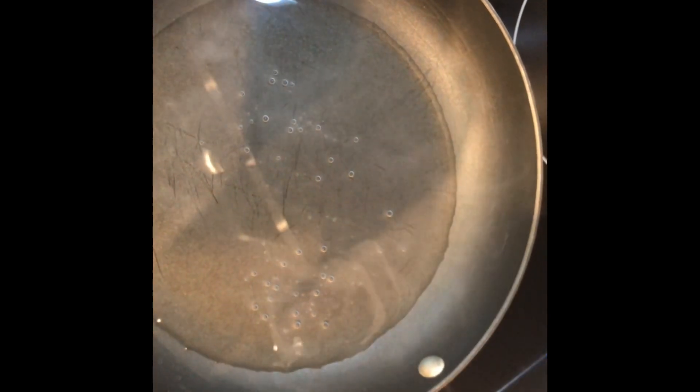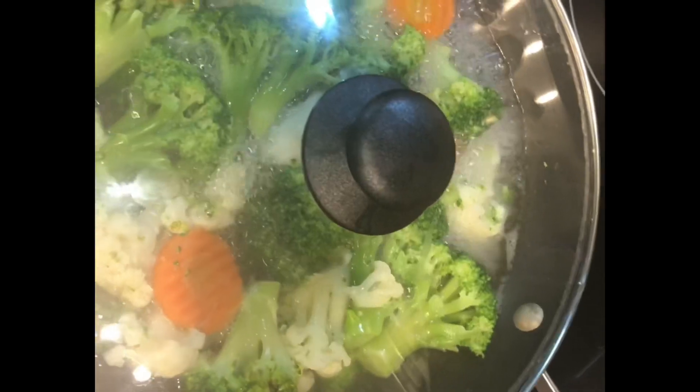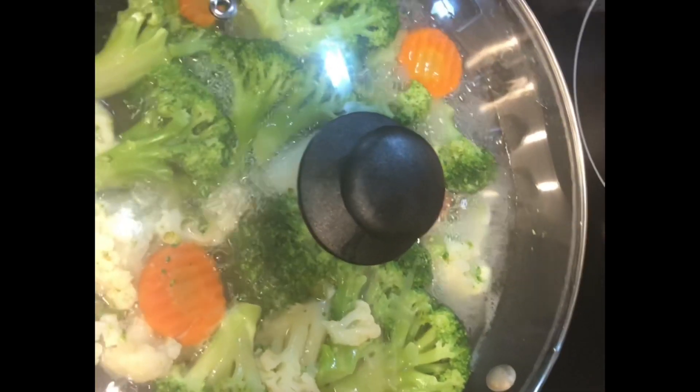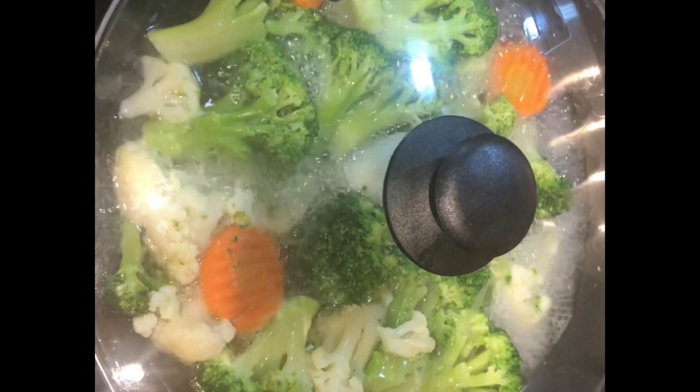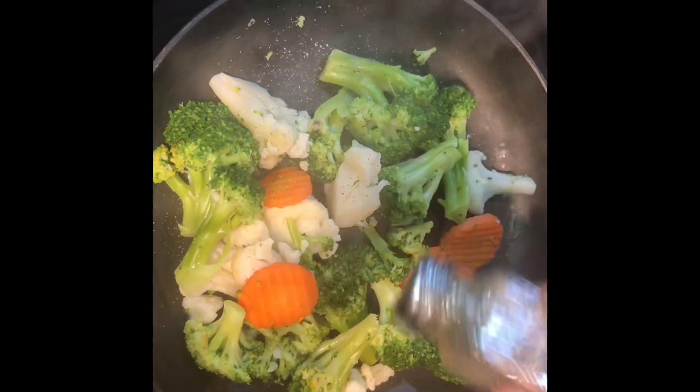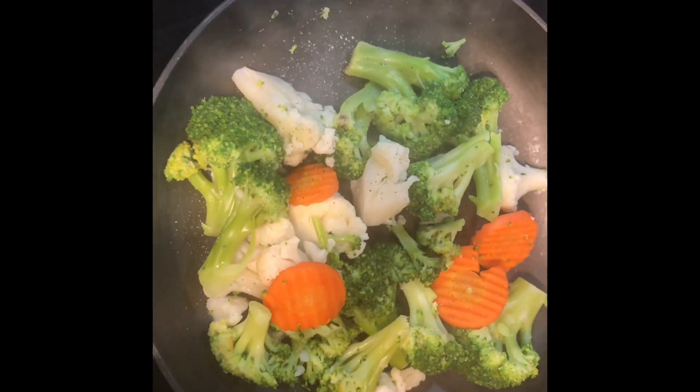I got this California blend bag at the Dollar Tree for one dollar. Add one-fourth to one-half cup of water to a pot and add your California blend — which consists of broccoli florets, cauliflower florets, and carrots. Allow the water to come back to a boil, then turn it down to a simmer, put a lid on, and cook for five to seven minutes.